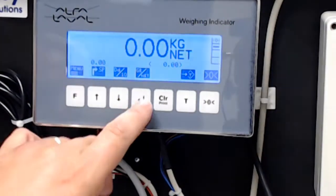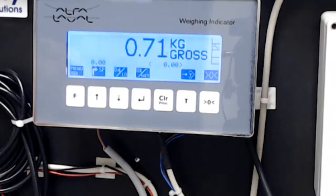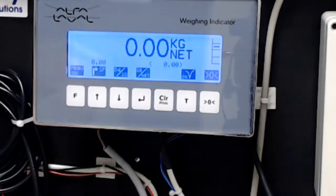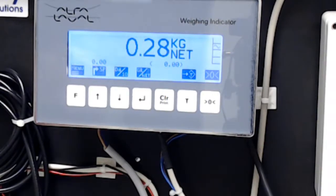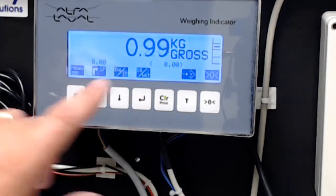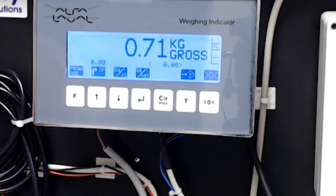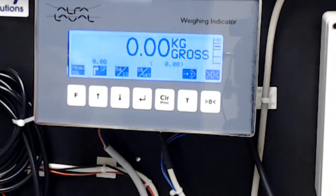Let me give you a live example. If I take a fitting and put it on one of the load cells, the system reads 0.71 kilograms. If I then push the tare button, it zeroes out and switches to net weight, allowing me to add the next weight. Now I add a second fitting — this one weighs 0.28 kilograms net. The system is only showing what I've just added. If I then switch back to gross, it adds both together for the total weight. This is helpful for batch operations or incremental chemical or liquid additions.